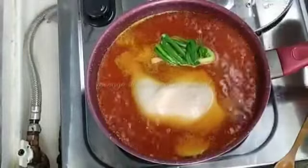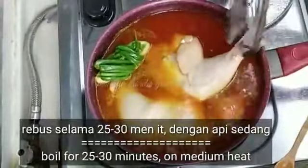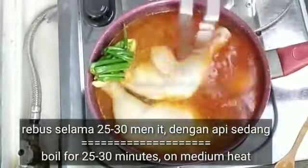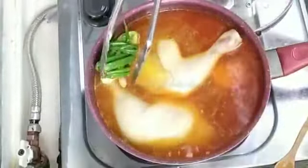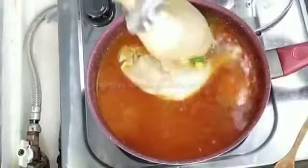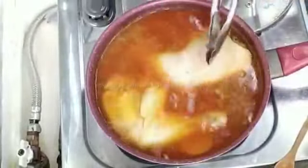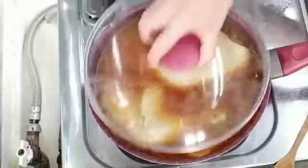Kita rebus selama kurang lebih 30 menit dengan api sedang. 25-30 menit itu sudah matang. Dengan api sedang saja, kita rebus dan tutup.